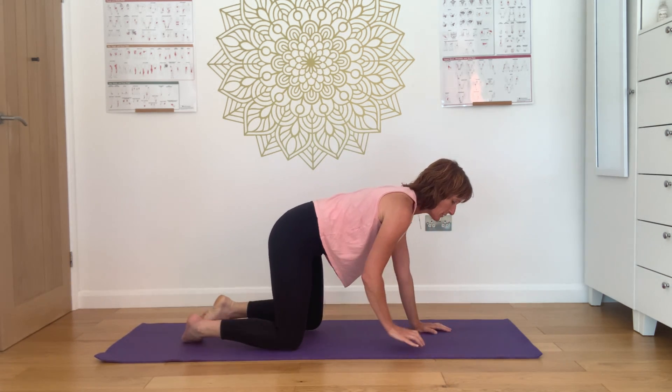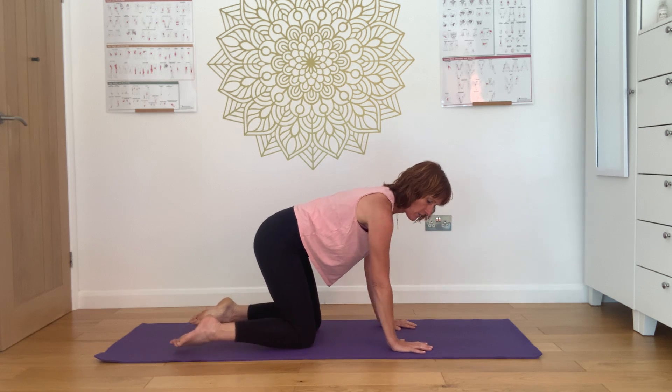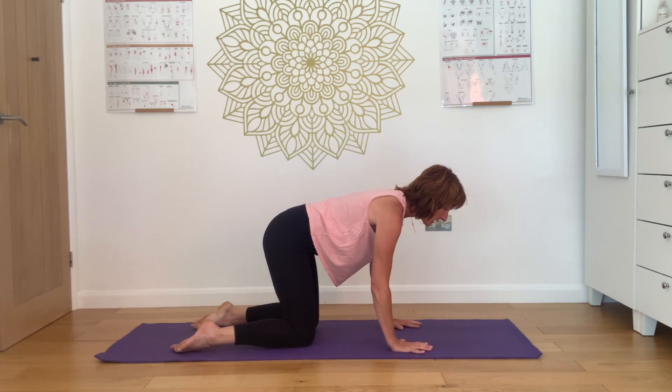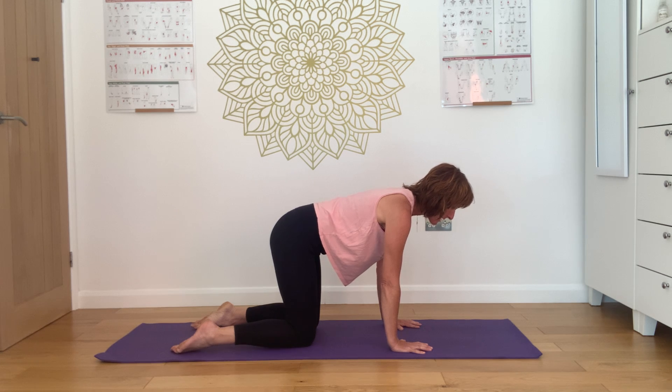Let's come to the non-force position. Wrists under shoulders, knees under hips. Find a nice centre of spine, tailbone lengthening away from crown of head. And engage as much pelvic floor as you need to support your spine in this position. Remember a little bit of softness in the elbows too.